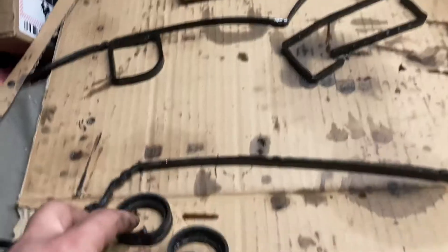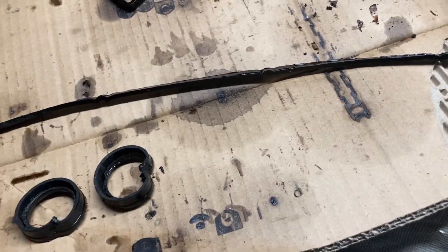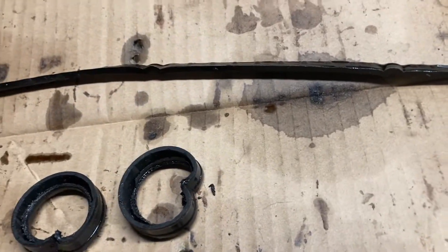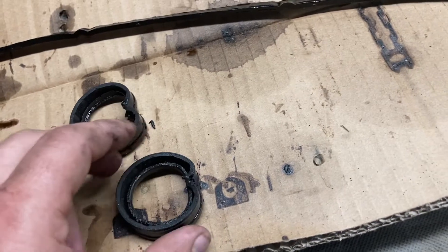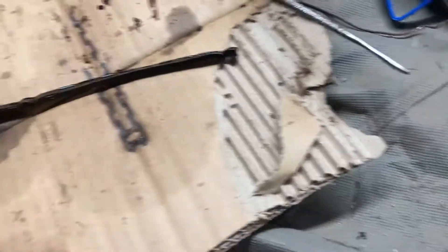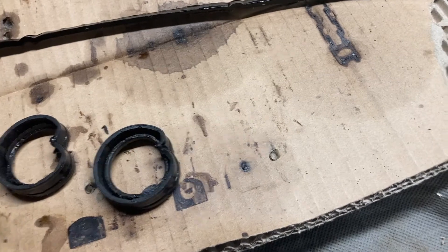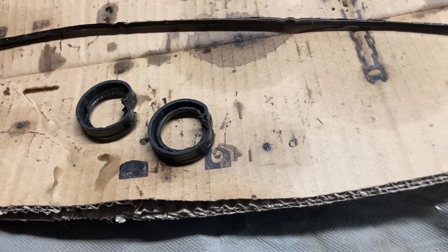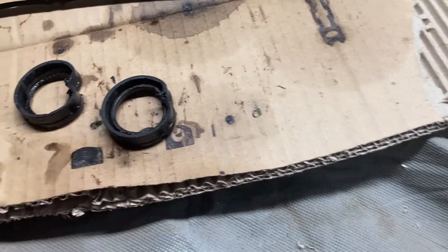These are the gaskets that go around the VVT solenoids to seal them — the old ones were very hard. The new ones are softer but still a bit firm. I've already got the new ones installed. Looking down from the top you can see the indentation. To remove the old ones, I took a pick, pried outward, then pushed straight down — that worked well on both of them. Just choose a spot, pry out and away, then push straight down and they come right out. Be super careful when prying because you're prying against the valve cover and you don't want to damage it.